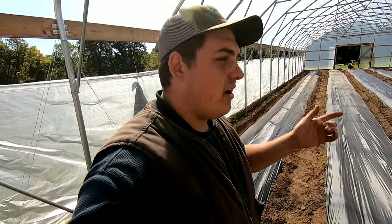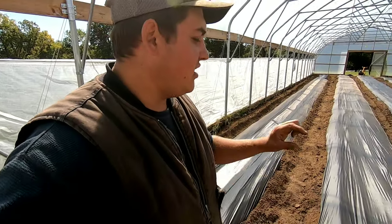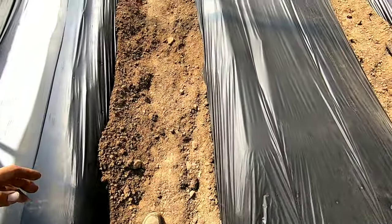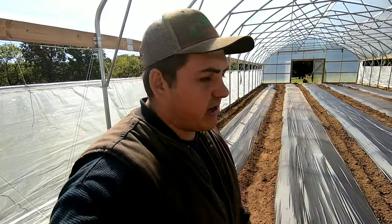When we got done pulling everything out, I went ahead and brought some compost and some turkey manure and put a good two to three inches of turkey manure on the bottom. You can see there's just compost and turkey manure mixed in. Then we rototilled it.